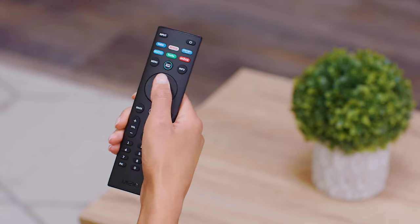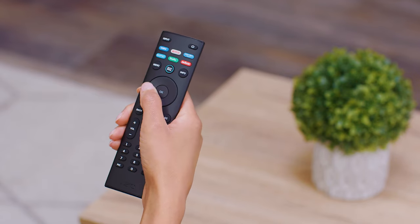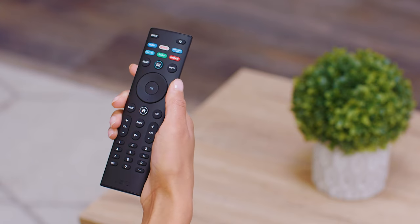Another example of content dependent buttons is the fast forward, rewind, pause, and play buttons, which are intended to be used when watching apps on your TV. They will not pause cable content or content playing from another device such as a Blu-ray player or apps from an external streaming device. To control other devices, you would use the remote that came with them.